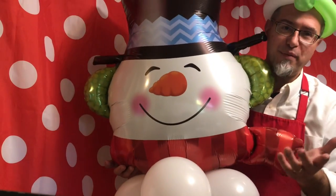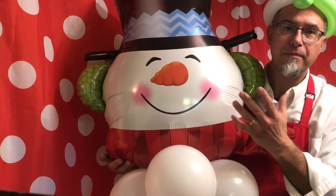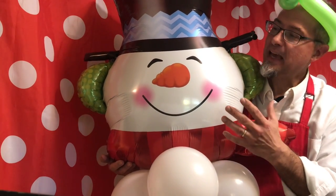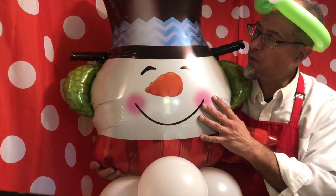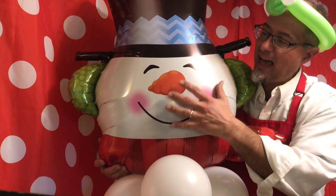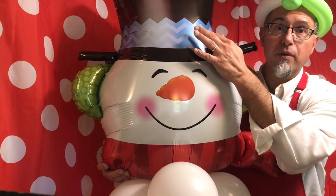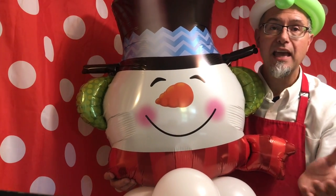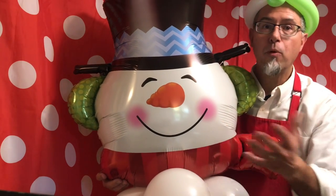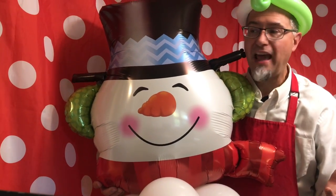So what is a foil balloon? Some people call them a mylar balloon or a metallic balloon. This is actually a foil balloon. It's more expensive because of the design — you can make a face on it, print a chevron design, a message, or just say 'have a good day.' It comes with more colors, more pictures, more possibilities, and they usually just last longer.